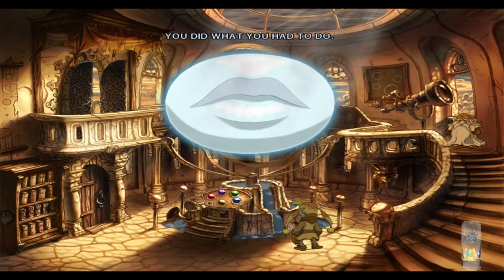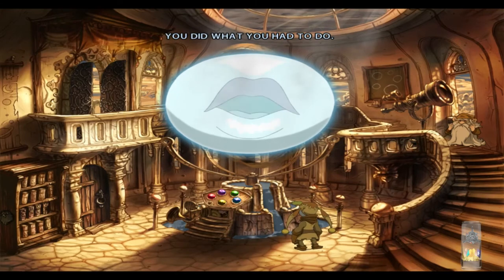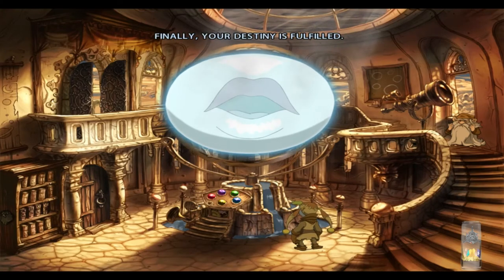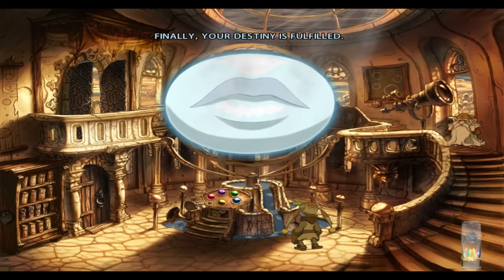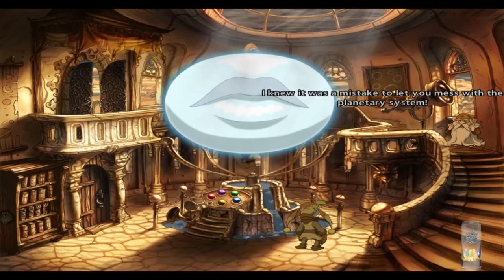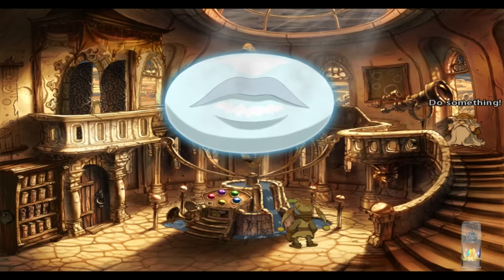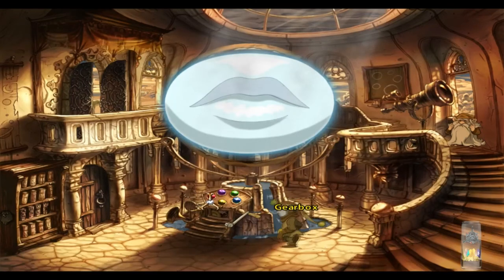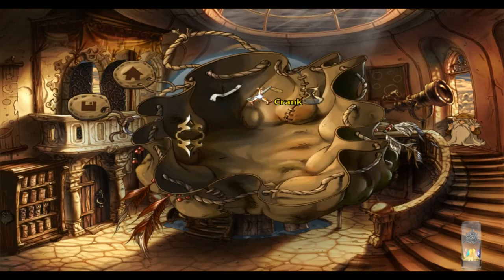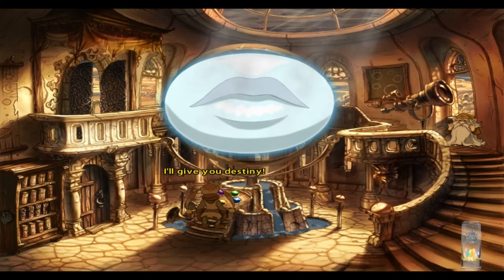Sadwick! You did what you had to do! You have initiated the end! Finally! Your destiny is fulfilled! That's not fair! I did everything right! You foolish, unlucky fellow! I knew it was a mistake to let you mess with the planetary system! Don't just stand there — do something! Otherwise all will be lost!